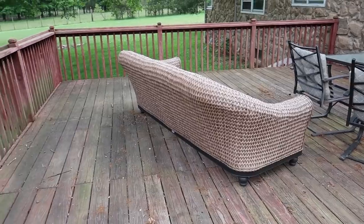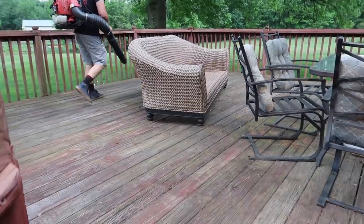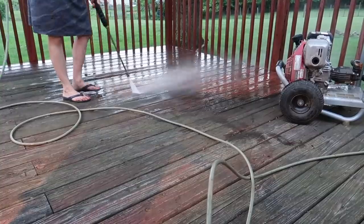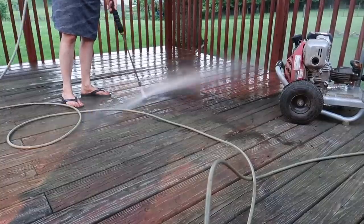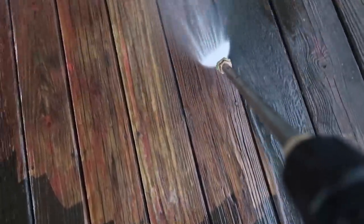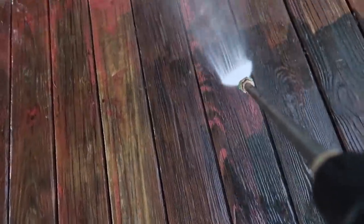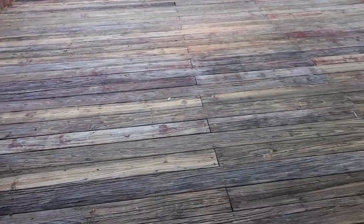The very first thing we did was clear the deck of the smaller pieces of furniture and then use the leaf blower to get off that surface layer of dirt. Then I went ahead and power washed. I know this may not be the best idea with a wood deck and you can definitely clean with a deck brush, but after years of neglect it just needed a really good deep clean, and I was careful to use it at a moderate speed so I wouldn't splinter the wood.